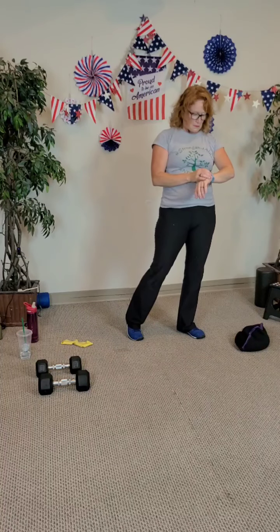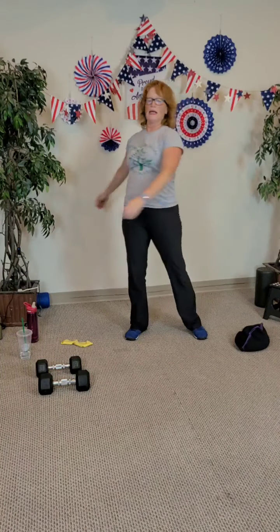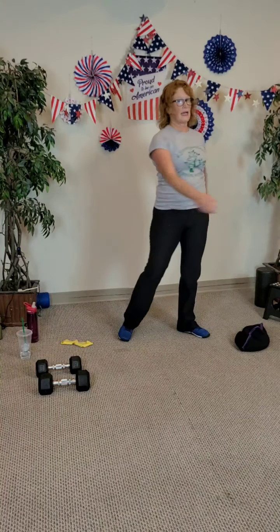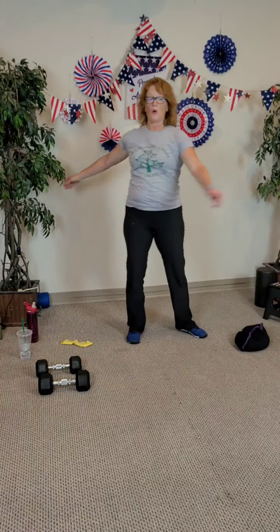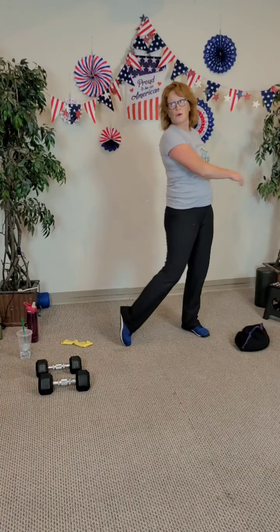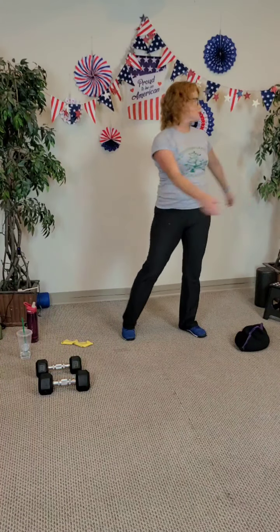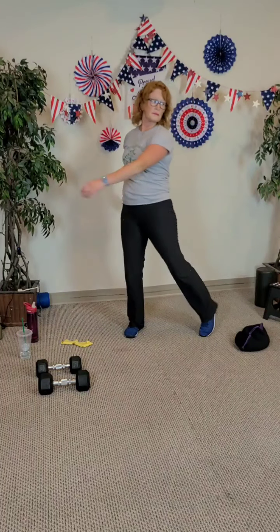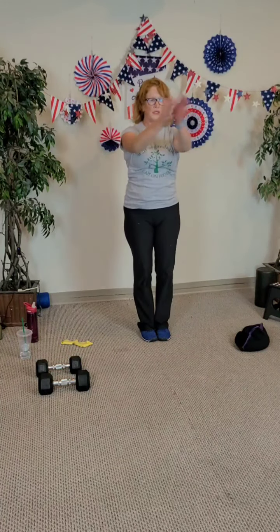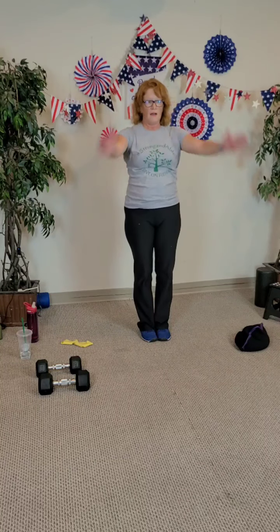Let's cool it down — rotate, just let those arms swing. Eyes can stay focused generally forward, or move in opposition — go up, go down, look right, look left. A couple more and center back up again. Great work today, guys! Hands forward, hands back — two, three, four, five, six, seven, and eight.